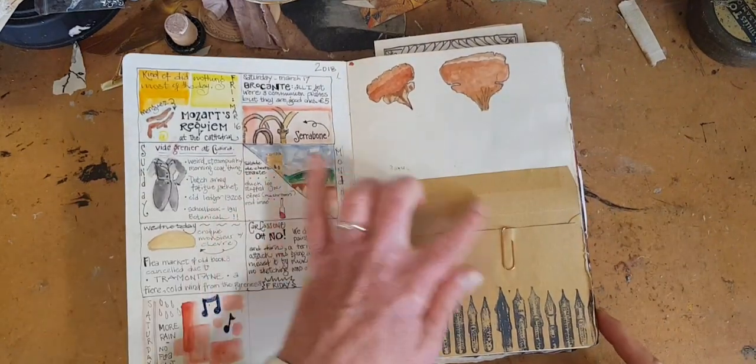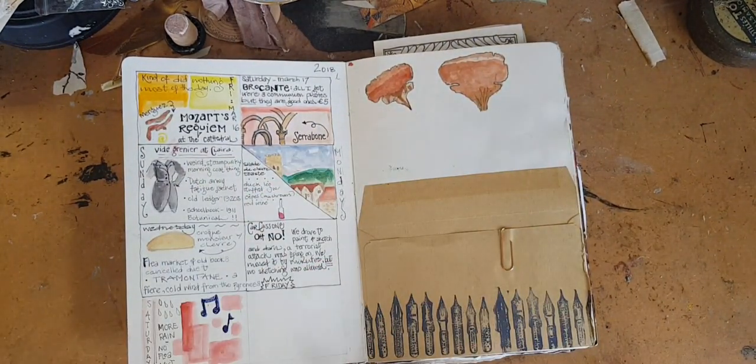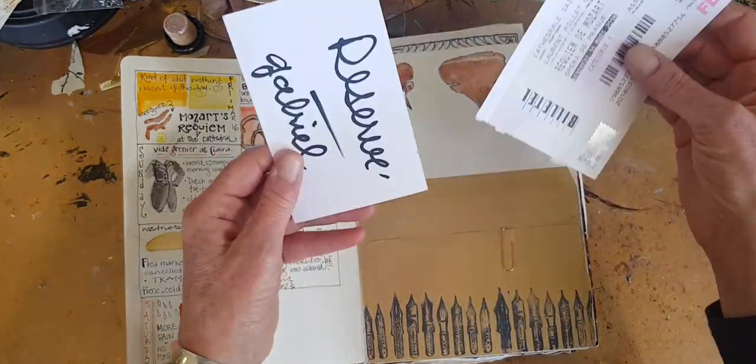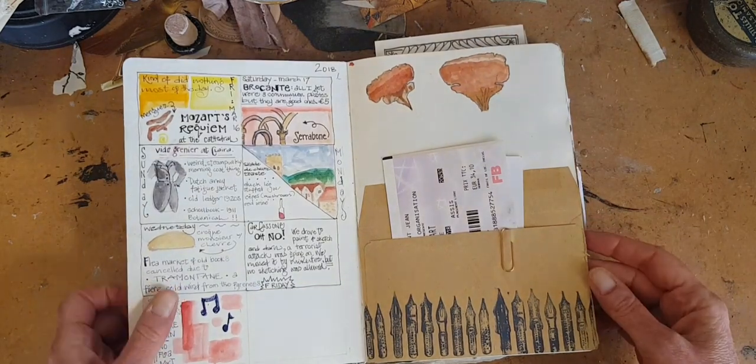Here's a pocket. It's just an envelope that I glued in, added a little stamping to make it fun, and now I have a place to put my ticket stubs and whatnot.